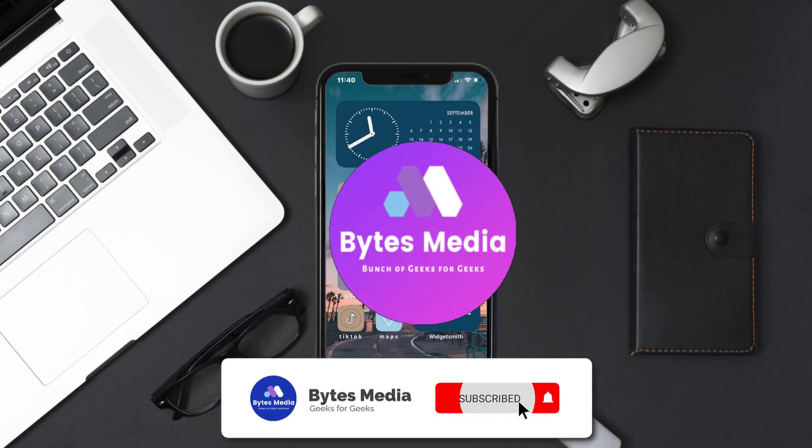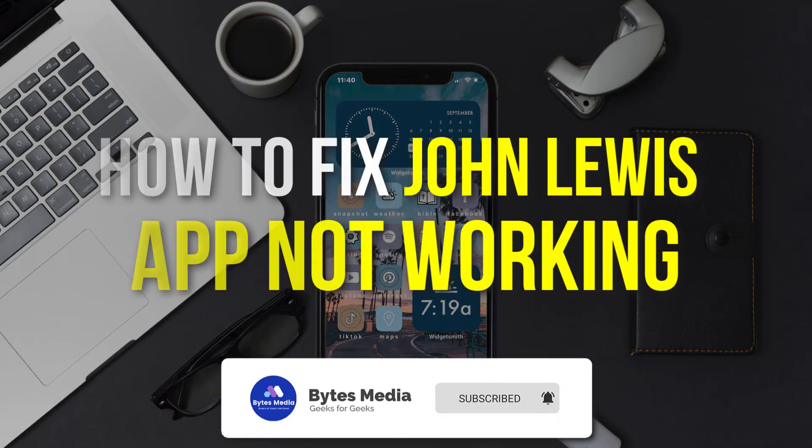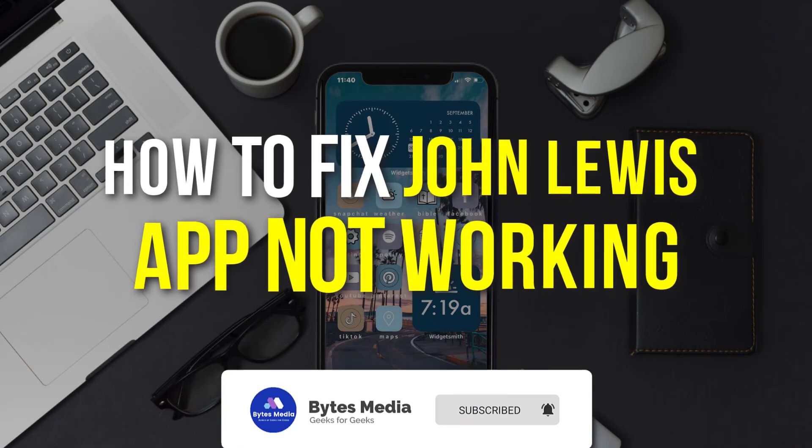Hey guys, I'm Anna and today I'm going to show you how to fix the John Lewis mobile app not working.